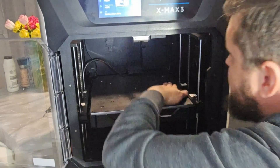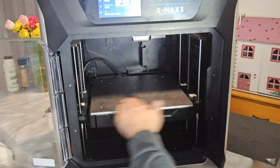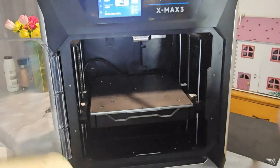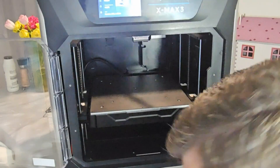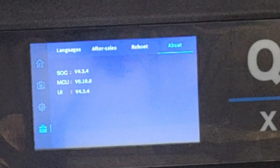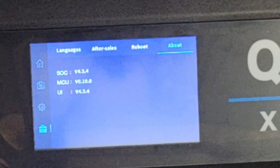That looks pretty good — good job if I say so myself. So now that's on — when you have this new sensor, that pad is a must apparently. Sorry about the grainy picture but there's nothing I can do; it's dark in this room and the more light I put in, the more it blurs it out.